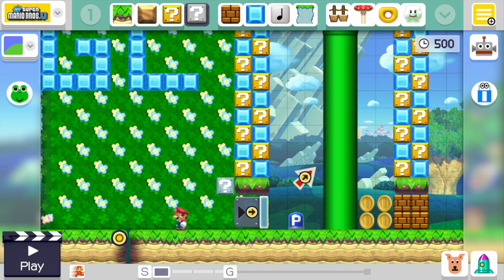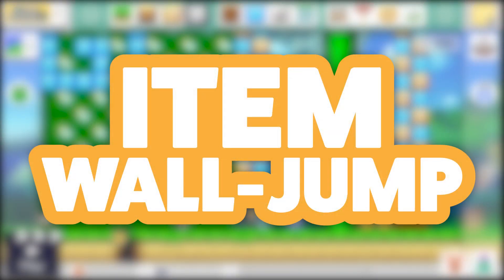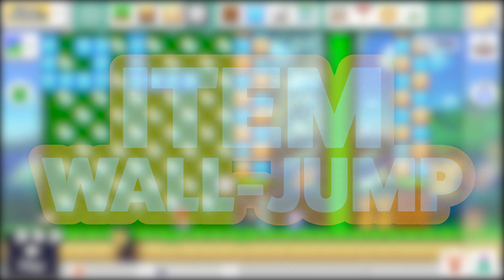What's up guys! This is Tyler from Typhoon Gaming, and welcome back to another Mario Maker video. Today I'm bringing you a quick tutorial video showing you how to item wall jump.